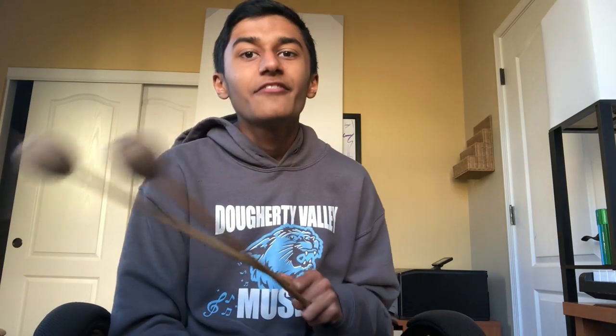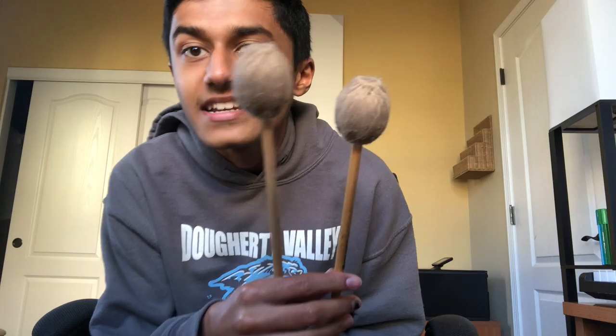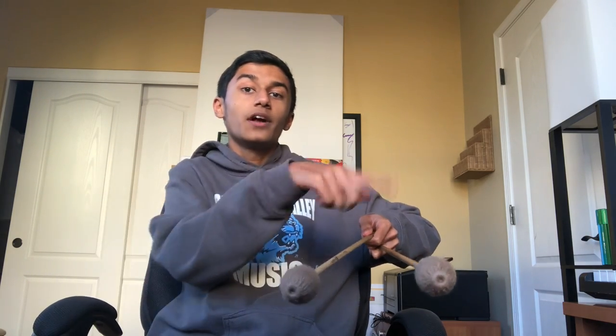These are the marimba mallets I have. They're made of yarn and typically have this ovoid shape or something along those lines. The way I slide into the grip is by holding the outside mallet — if you were to lay all four of them out like this, from left to right they'd be one, two, three, four.